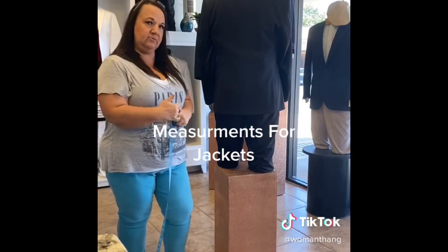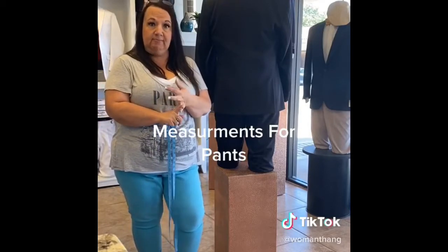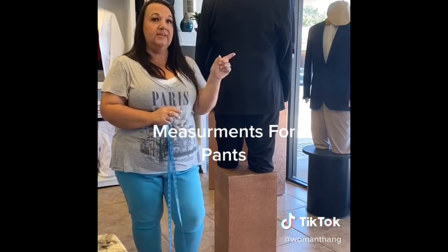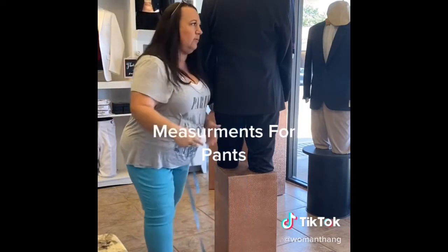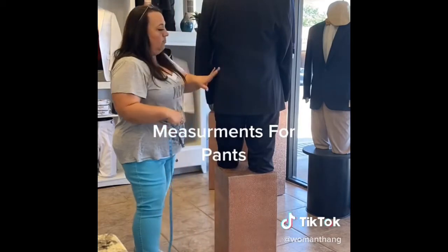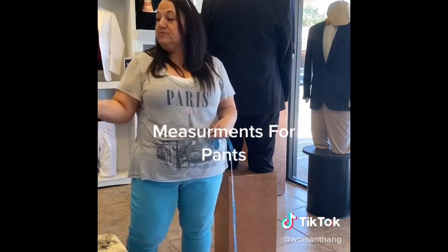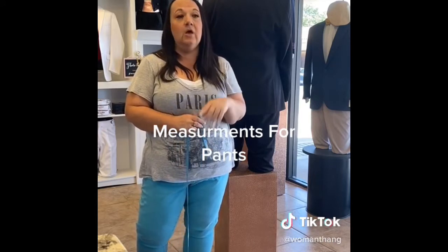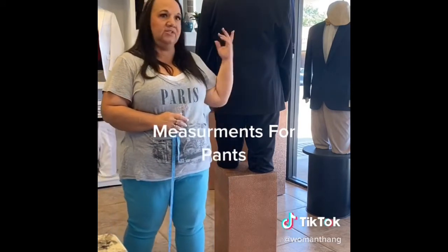A pant measurement is two measurements as well. You need your waist and your out seam for formal wear — it is not like jeans where you do waist and inseam; it's out seam. You want their natural waistline, basically where you'd put your hands on your hips, and then go straight down to the floor. Remember Manny was 35 by 47. Those measurements may be completely off from your jean size. Your formal wear store can convert that for you — generally I take two inches down, so he would be a 33.